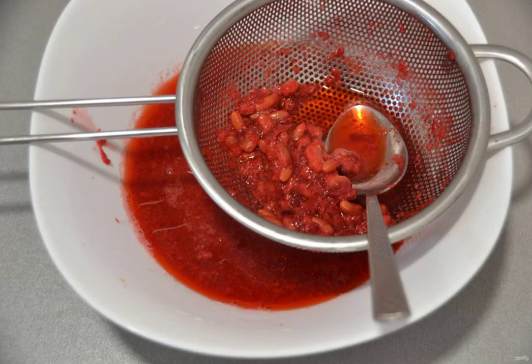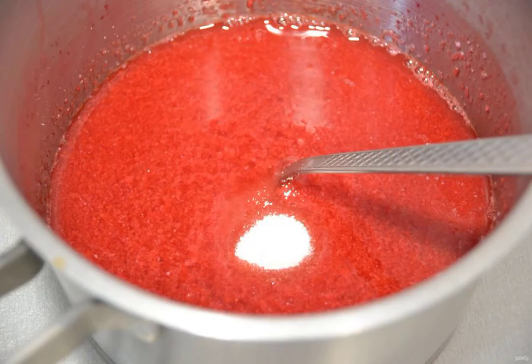Rub the berry mass through a sieve. Pour the berry puree into a saucepan, add the sugar, put it on the fire, and stir until the sugar dissolves.